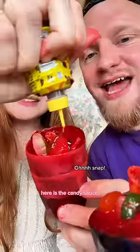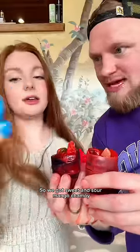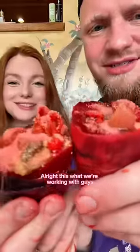Here is the candy sauce. So we got sweet and sour mango chamoy. Sweet and sour chamoy. Oh my gosh. Alright, this is what we're working with, guys.